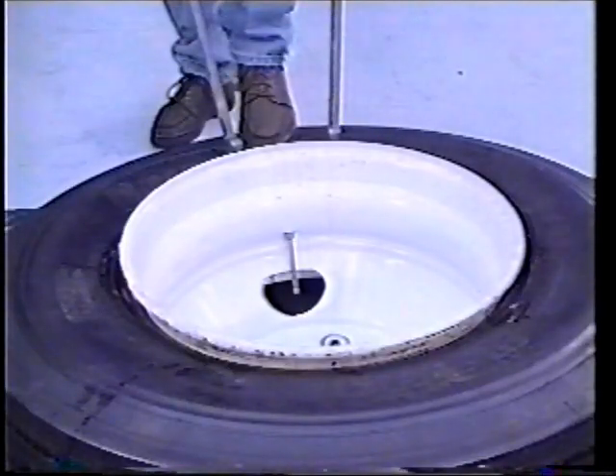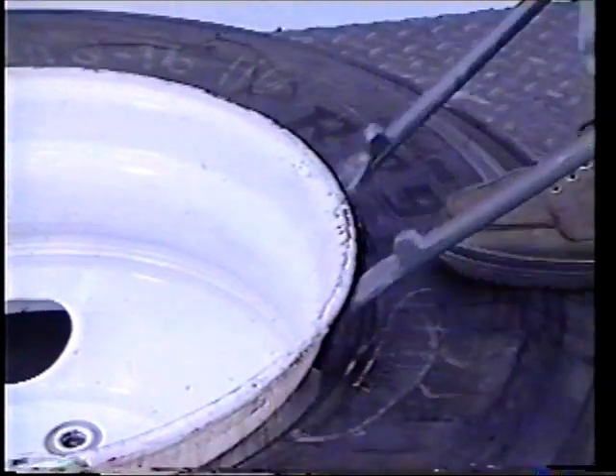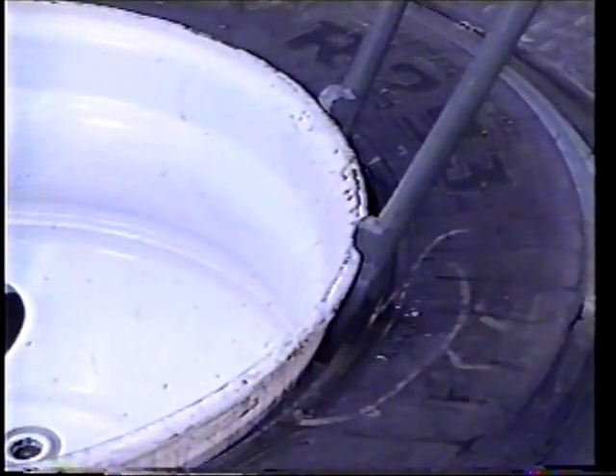Starting at the valve stem, insert two T45A2000 or T45A type tubeless tire irons with the stop facing toward the rim flange on either side of the valve stem, approximately six inches apart.